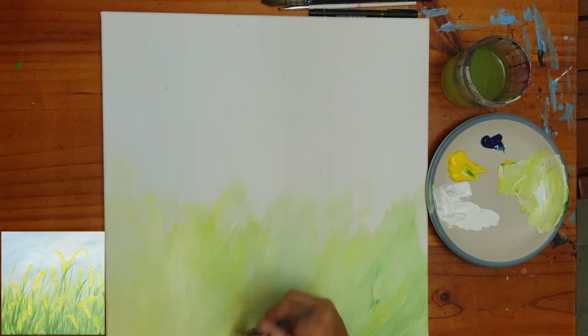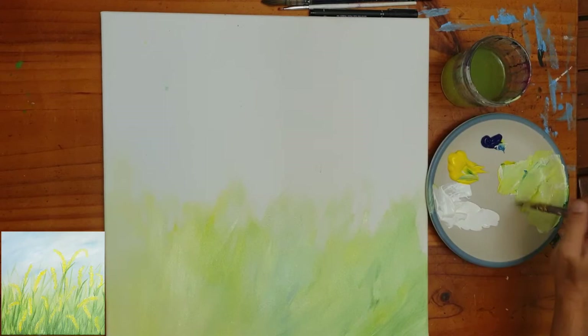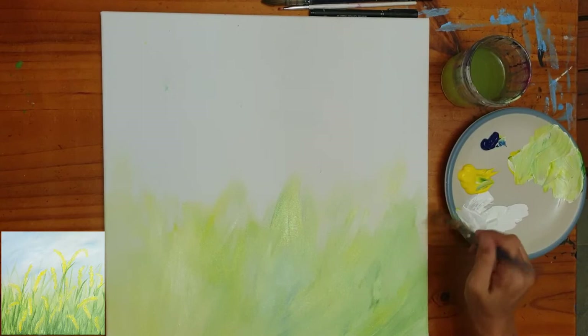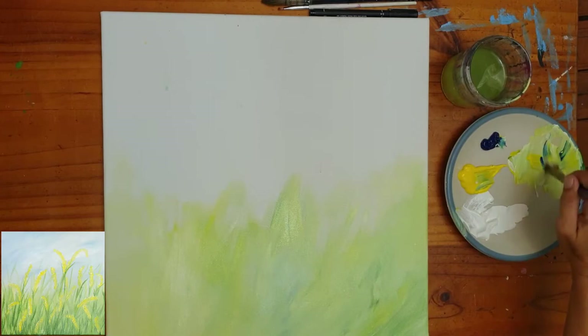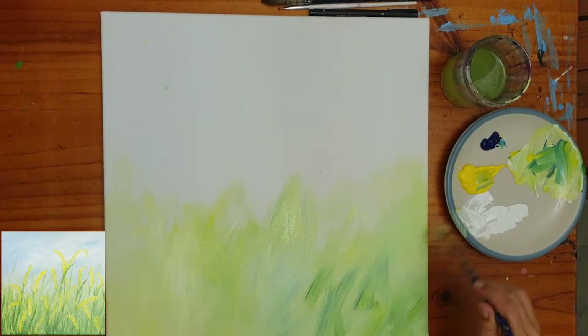We only want to go about halfway up the canvas with this — not even halfway. We want to keep some nice variations in the amounts of blue, yellow, and white, while still keeping it all nice, soft, and subtle. You can add in little bits of blue and yellow to keep getting those nice variations in colour, keeping the tone nice and soft.